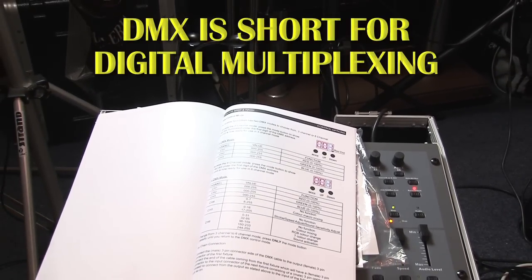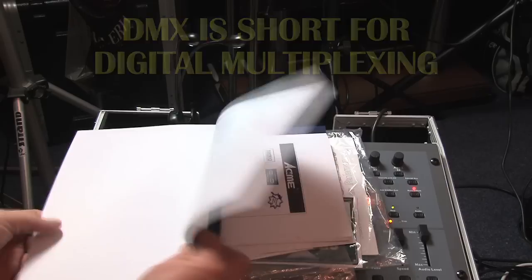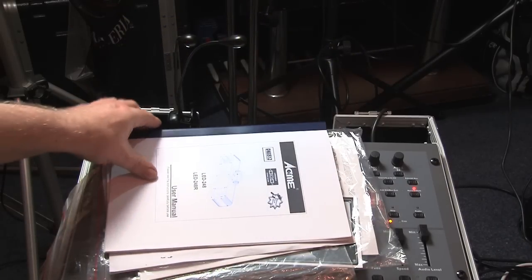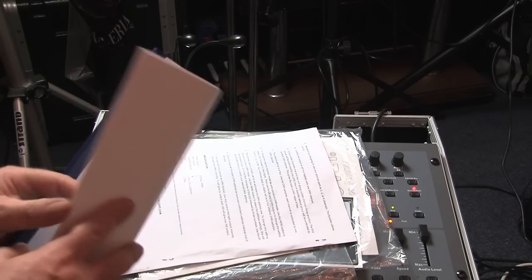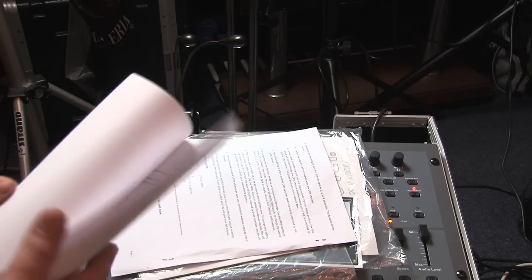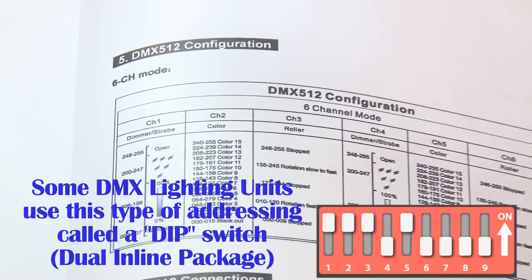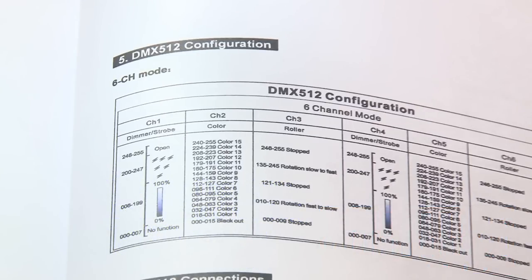Have a look at the DMX charts in the manuals. The manuals will also show how to change the DMX address. Sometimes it's done with up and down buttons on a numerical display, and other times using a dip switch like this. These dip switches do the same job, but there are many combinations of the dip switch to assign a channel to the DMX light.